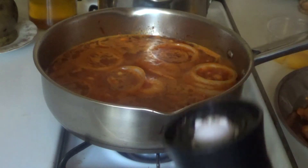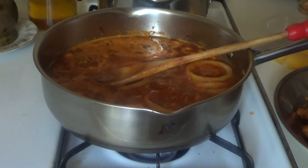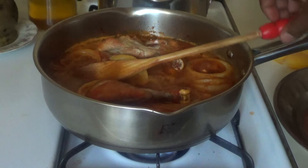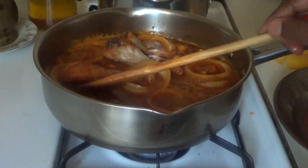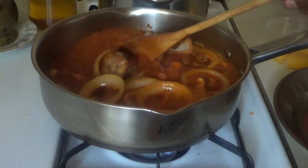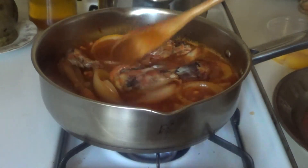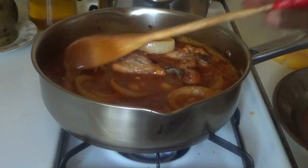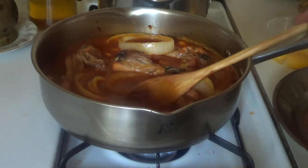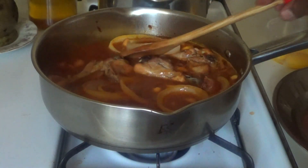Shake it two times, now you're going to add your chicken, and then put your sauce on low or medium. Then put it on low and make sure you taste your cashew to see if you want it more soft or the way you like it.